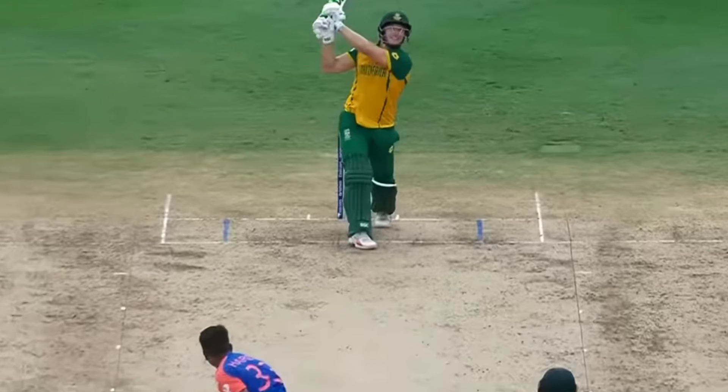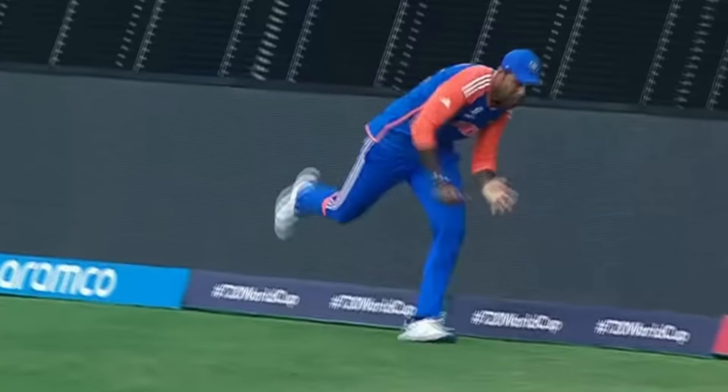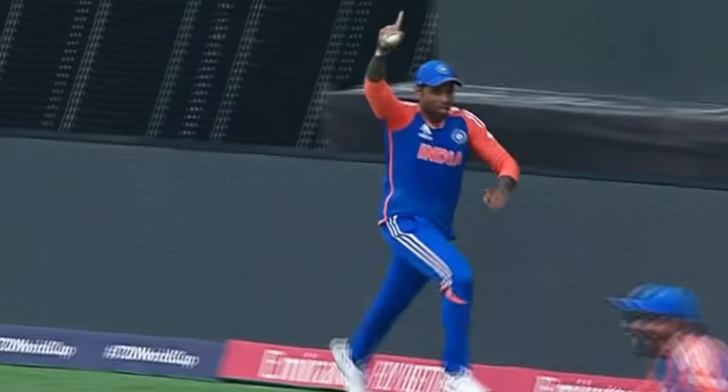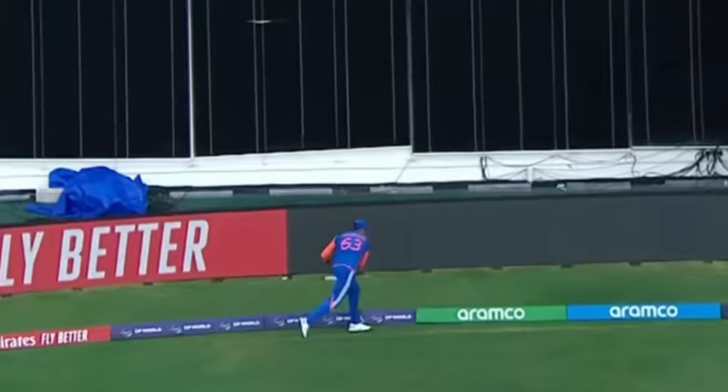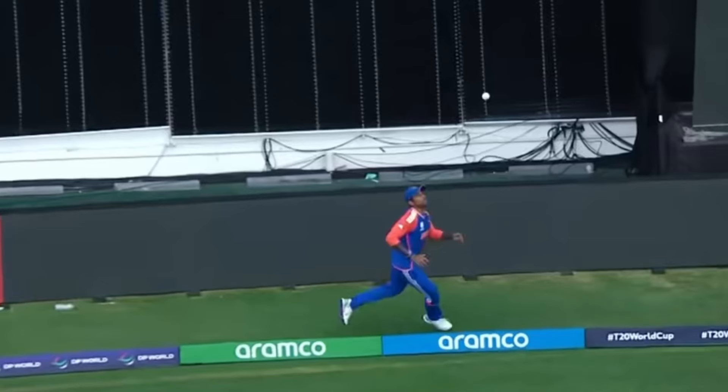The first ball of the final over of the T20 World Cup, Hardik Pandya to David Miller. Miller is so close to hitting a six, but Surya Kumar Yadav takes one of the most important catches in the history of Indian cricket. This catch will be talked about for a very long time — it was one of the greatest catches ever.